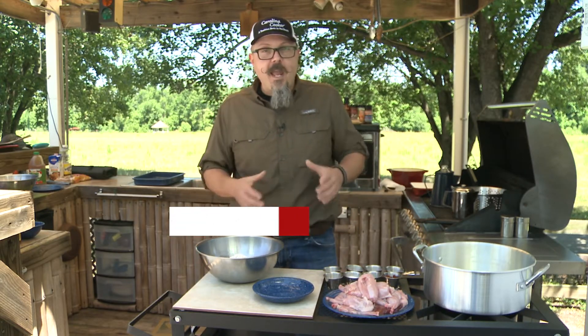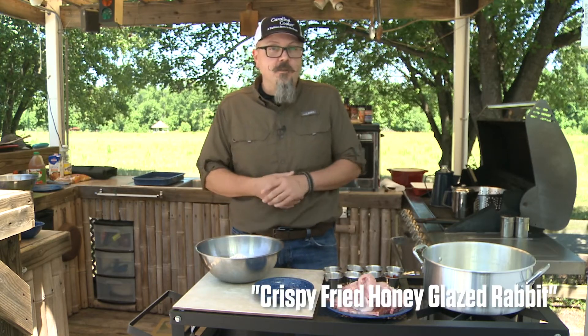Welcome to Appetite for the Outdoors. I'm Chef Chad McIntyre and today we're going to be doing a crispy fried honey glazed rabbit dish.